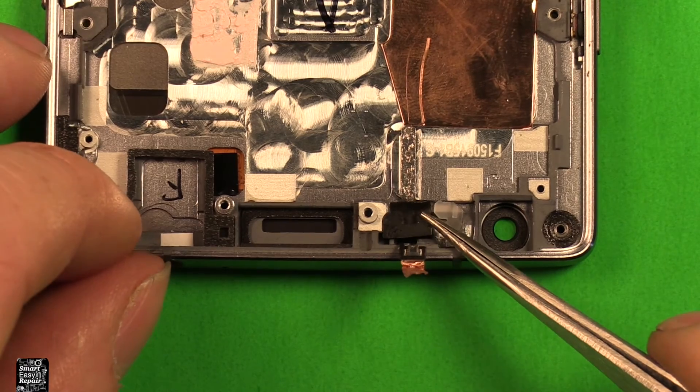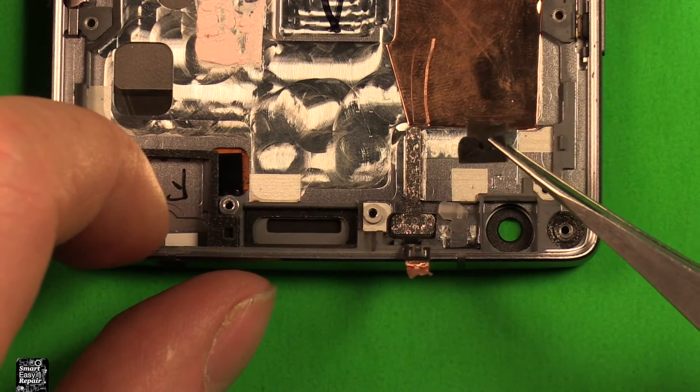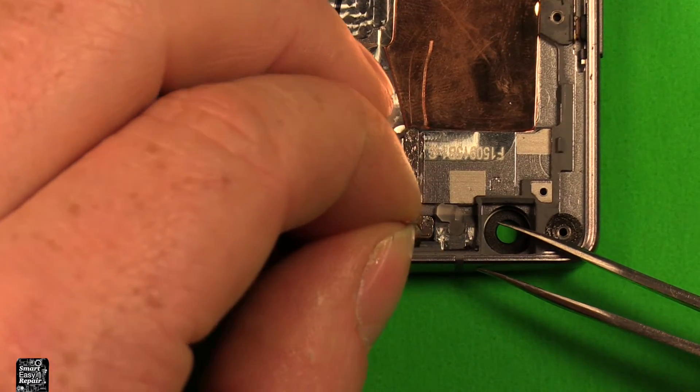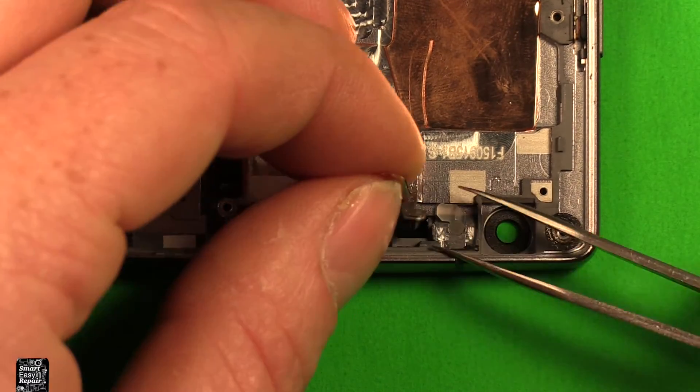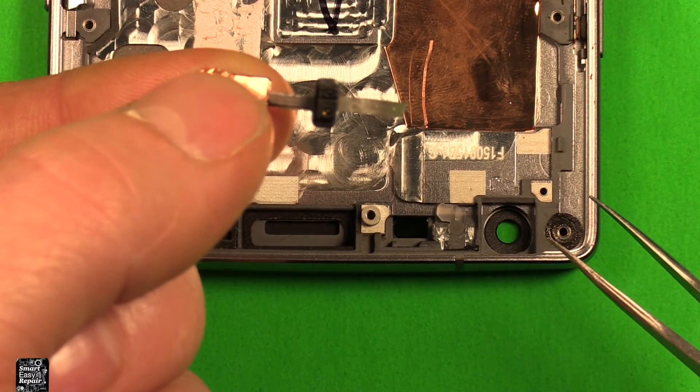To change the proximity sensor, which is located right here under this rubber part, grab some tweezers and remove this rubber piece. Then carefully pull up on this cable right here — it releases, and you can see it's peeling up this silver tape. The whole part comes out just like that.